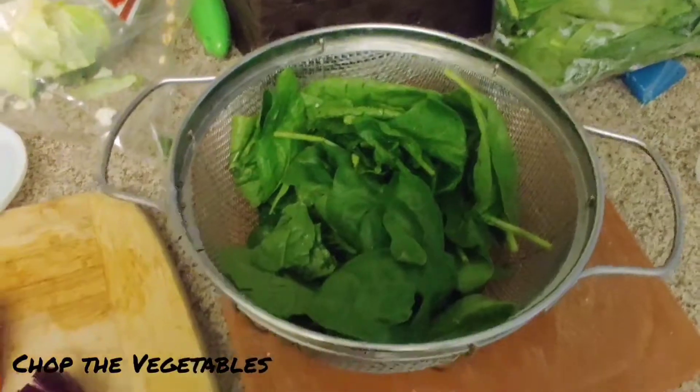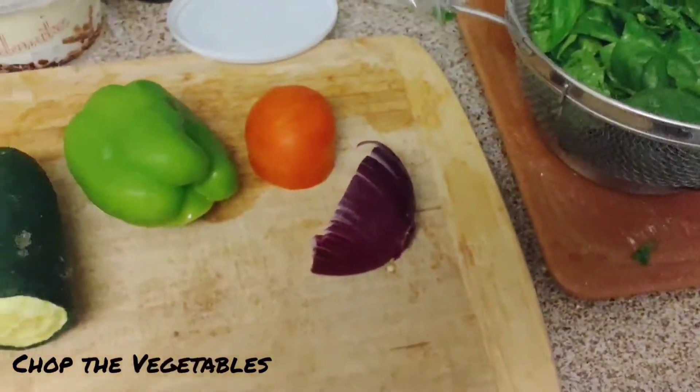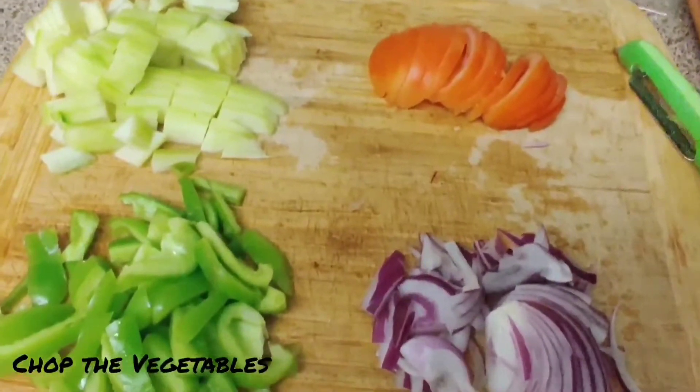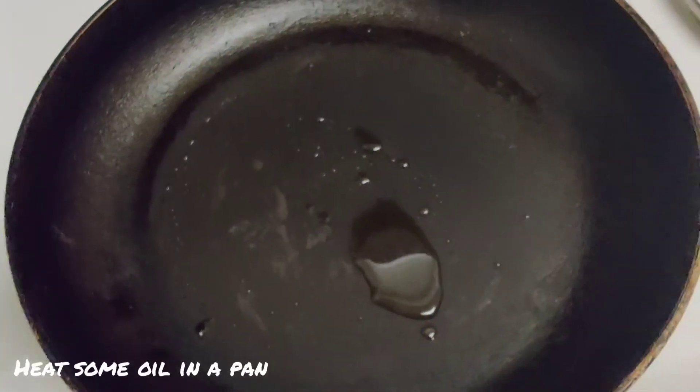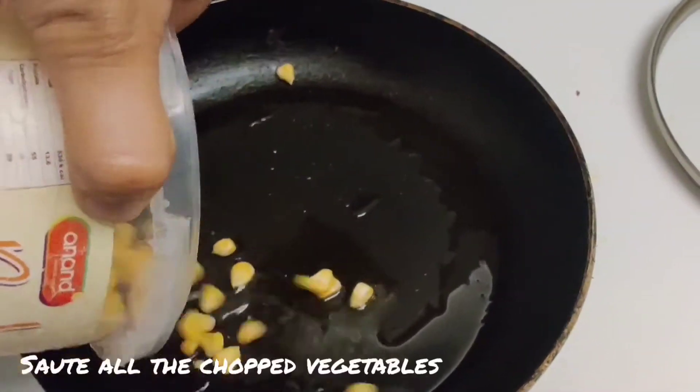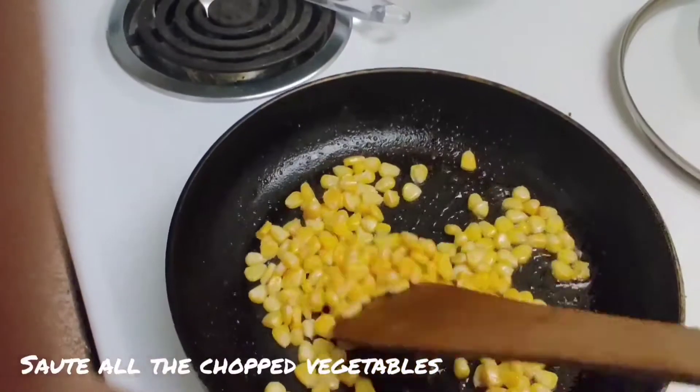Now chop the vegetables. Here I am using zucchini, green bell peppers, tomatoes, onion, spinach, and corn. Heat some oil in a pan and sauté all the chopped vegetables for 1 to 2 minutes, and add some salt to them.